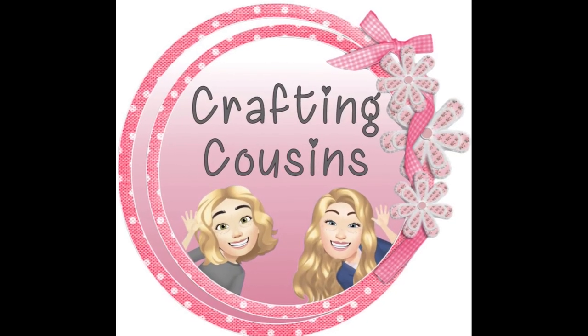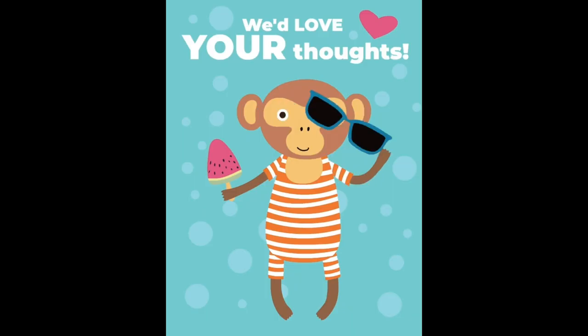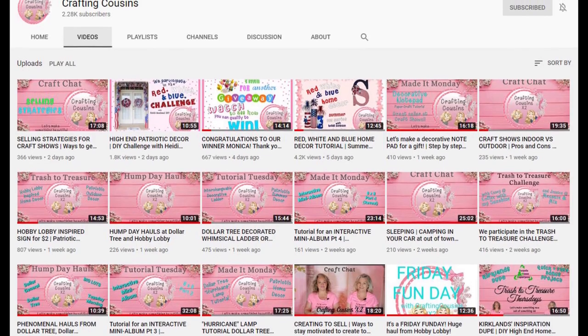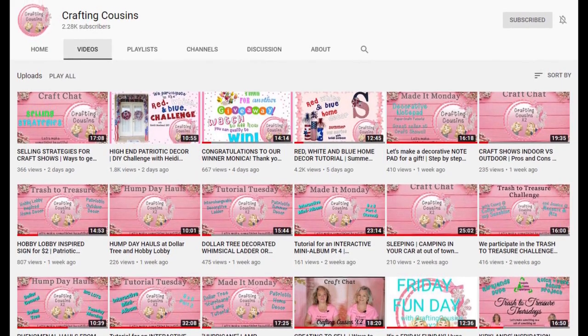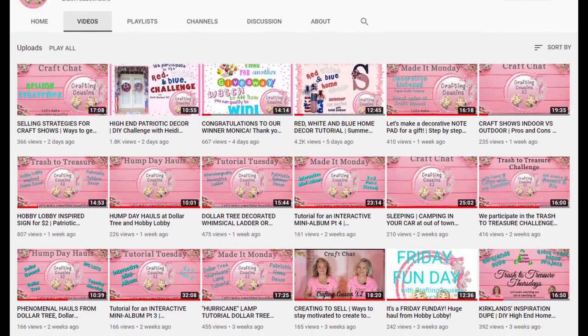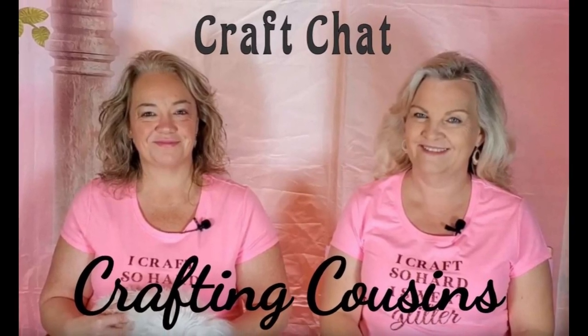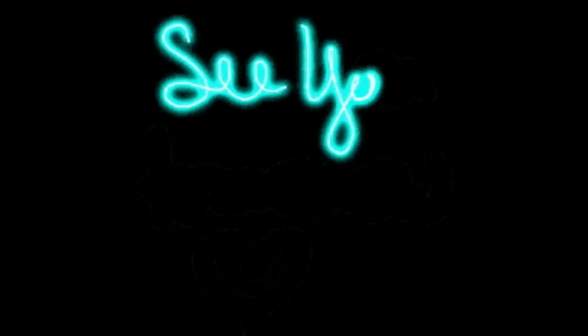Thank you so much for watching today. If you saw something you liked, we hope that you'll give us a big thumbs up. Leave us a comment and let us know what you think and if you have any suggestions — we just love hearing from y'all. We would love to have you tune in all week for Made It Mondays, Tutorial Tuesdays, Hump Day Hauls on Wednesdays, Trash to Treasure Thursdays, and finish off the week with Craft Chat on Saturdays. See you tomorrow!